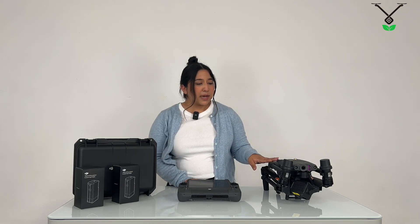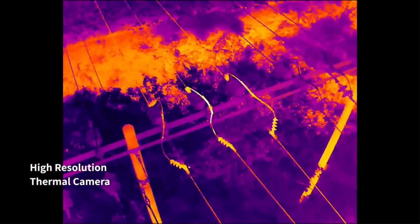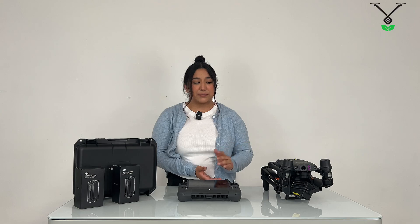Another cool thing is that it's a thermal drone — the Matrice 30T Thermal. Whenever you do decide to use thermal, it's going to have high-capability camera capabilities, so it's going to be able to detect heat signatures and hot spots. That's another cool feature when you decide to fly the drone.